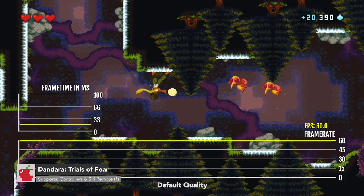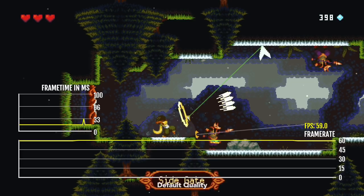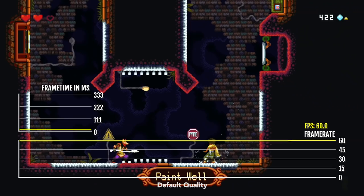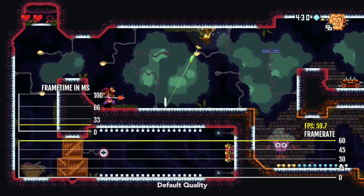Dandara was previously really good to play with the Siri remote, but now it doesn't work with the second generation Siri remote, so you'll have to use a controller. This game is pretty hectic — you can move so fast, and even though it's just a 2D game, it can get really hectic with so many enemies on screen and explosions. It is a very unique platformer with very unique mechanics in terms of how you jump around and shoot at enemies. The game gets 60 FPS for the most part but does have some dips.